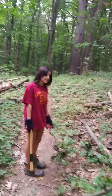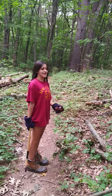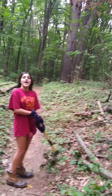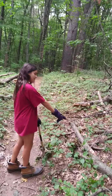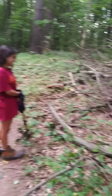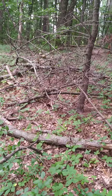I'm Tony and I'm demonstrating the proper use of an axe. I made sure no one is around me, I took off my sheet, and I have gloves and boots on for proper wear. I'm going to be cutting — trying to get this part off the branch right here. This has fallen down a couple months ago, so it's dry and good for firewood.